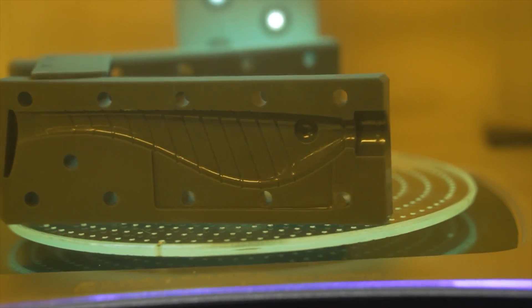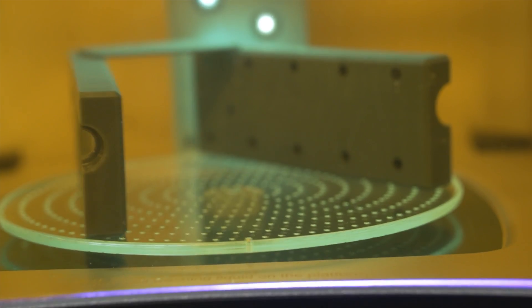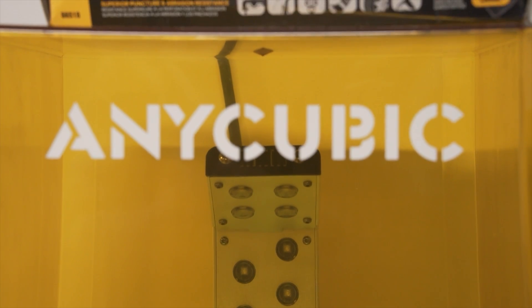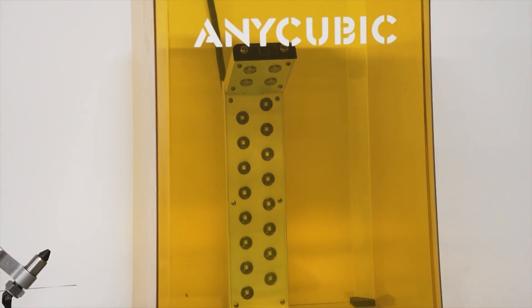The curing stations are also very nice. They have rotating trays, a timer, and generally high-quality UV lights. They're not terribly expensive — you can get them for around $200 to $295. I have the Anycubic big one, which is around $300, and it's great.